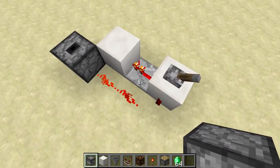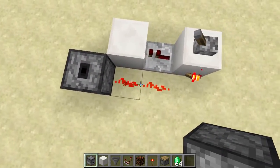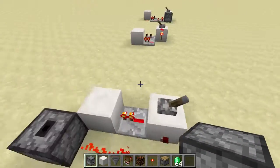So this will turn off before the torch turns on, meaning the wire turns off and then on. But this will turn on before this turns off, which means the wire will stay on. So it doesn't click.